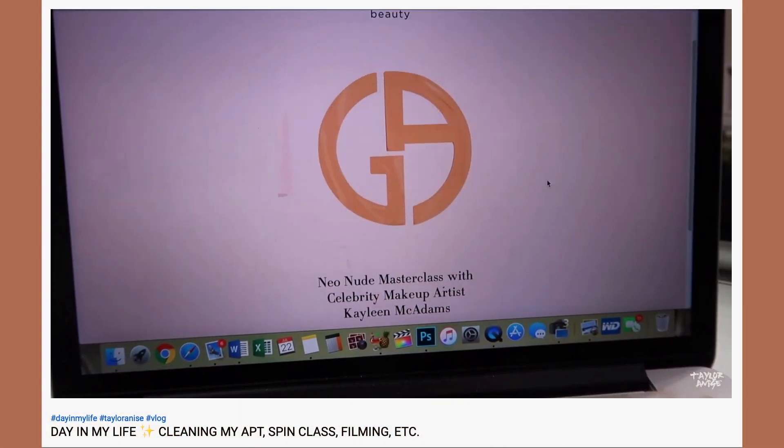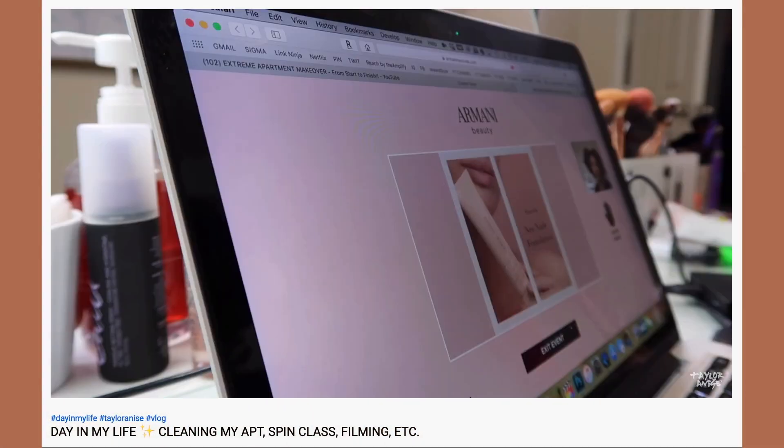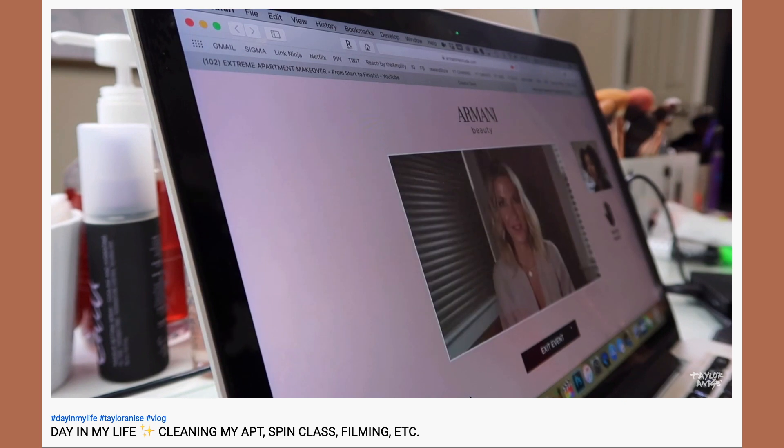Hey guys, welcome back to my channel! Today's video I'm going to be reviewing a foundation that I talked about in my day-in-my-life video. I went to a masterclass with Giorgio Armani and they talked about this foundation. I asked you guys if you wanted to see a review of it, and you guys did.